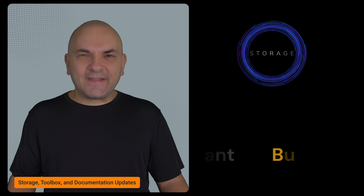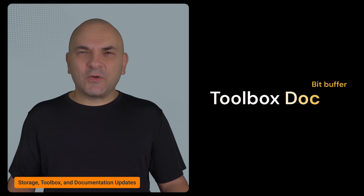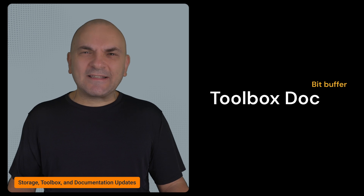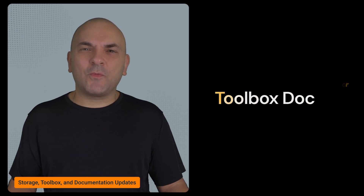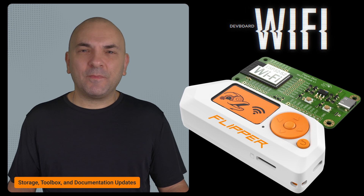Moving on to storage, there's a fix for a bug that prevented some folders from being renamed. The toolbox documentation has also been updated to explain how to use the bitbuffer more clearly, and the Wi-Fi dev board documentation has been cleaned up and updated.